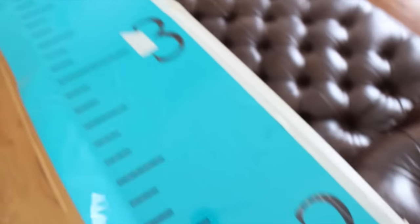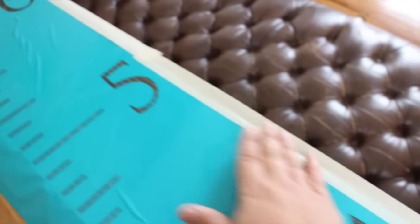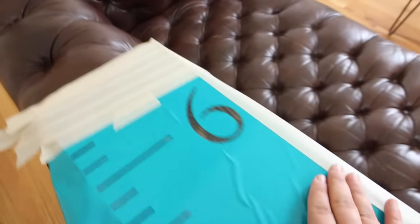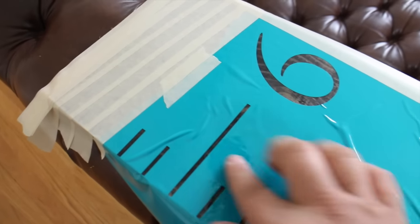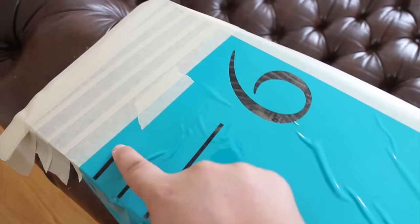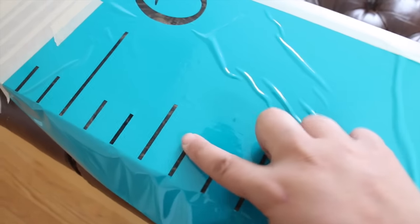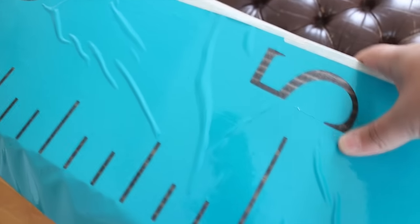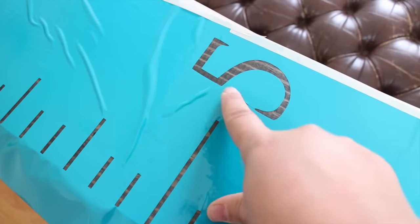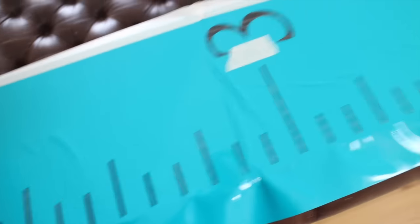Don't skimp on taping off the rest of your board — any areas that are showing that you don't want painted. I have a different technique that I use. I don't use stencils and paint like you would normally think — I'm going to show you what paint I use. Before I paint, I usually like to make sure all of these little pieces that are puckering up are down. I ripped it right there, so I'll put a little piece of tape there. Anyway, we're pretty close to getting ready to paint.